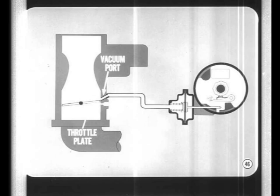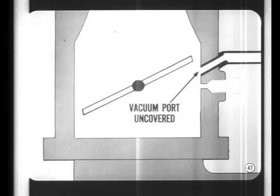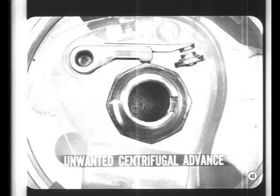To eliminate vacuum advance at idle, the vacuum source for the advance unit is a port located in the carburetor throttle bore just above the throttle plate when it's closed. A warning: if engine idle is higher than specified, the vacuum advance port will be partially uncovered and you'll get some unwanted spark advance at idle. Higher-than-specified idle speed also causes some unwanted centrifugal advance, so if carburetor idle mixture and speed aren't right, ignition at closed throttle will be advanced and the engine will tend to race when the throttle is released.